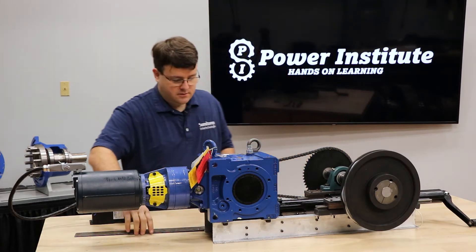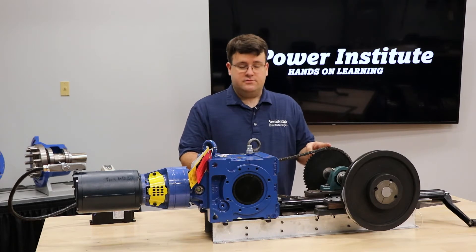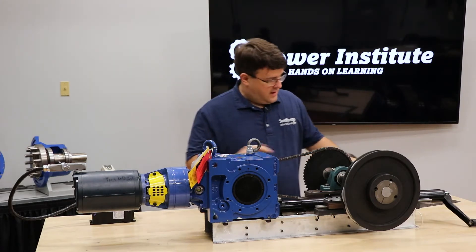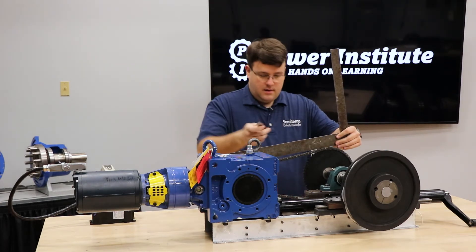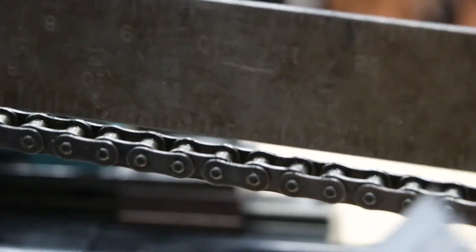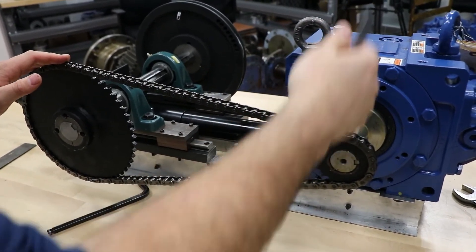Next we want to check the chain tension. The rule of thumb is for every inch of center distance — from center to center of your driven and driver sprockets — you want 4% of flex. That varies by chain manufacturer, but for this video we'll use that rule of thumb. We'll take a straight edge from edge to edge of the sprocket and take a scale to see where we're at. If it gets too tight, you're putting too much overhung load on the low speed shaft of the reducer, and that'll cause misalignment inside the reducer itself, eventually failing the low speed bearings and potentially the gear as well.